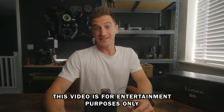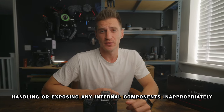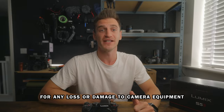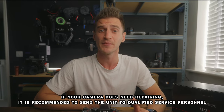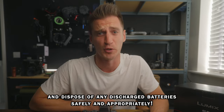But before you start taking apart your cameras, I need to make one thing very clear. This video is for entertainment purposes only. Do not try this at home. Handling or exposing any internal components inappropriately could result in the risk of fire, electric shock, and product damage, which voids any warranty. Lumix, YouTube, and I accept no responsibility for any loss or damage to camera equipment, as well as any physical or emotional harm to humans after watching this video. If your camera does need repairing, it is recommended to send the unit to a qualified service personnel and dispose of any discharged batteries safely.